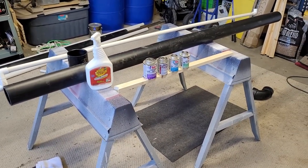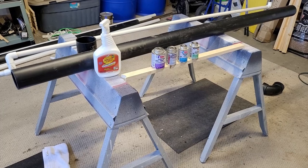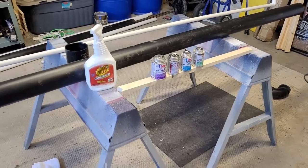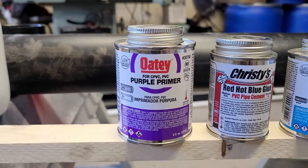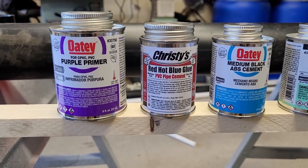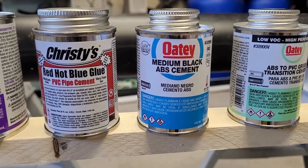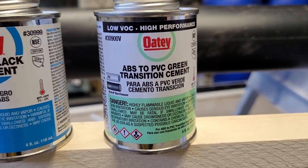Now we're going to solvent weld our bottom drain together. Solvent welding is quite easy — you just need to know what you're working with and what types of glues to use for each plastic. You have the purple primer, which gets the plastic ready for the glue. For PVC to PVC, use the red hot blue glue. For ABS to ABS, use a black ABS cement. For ABS to PVC, you'll want to use a transition cement.